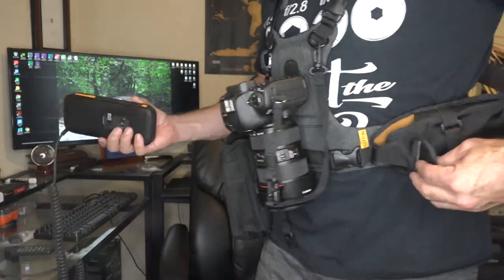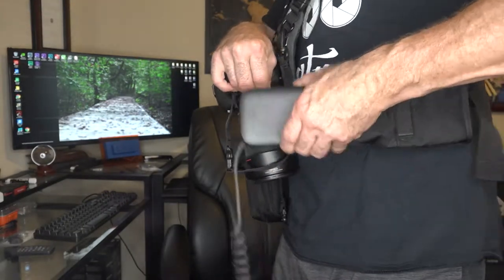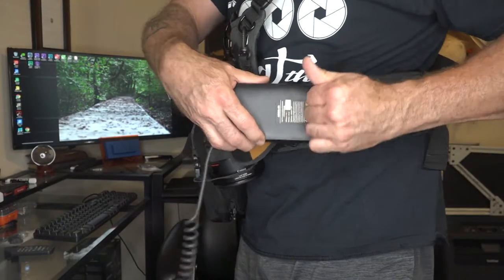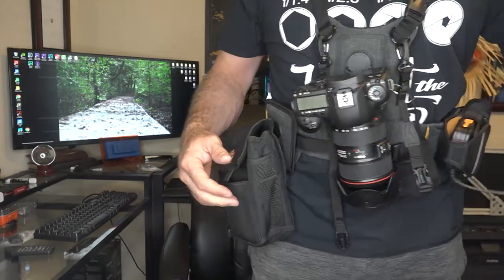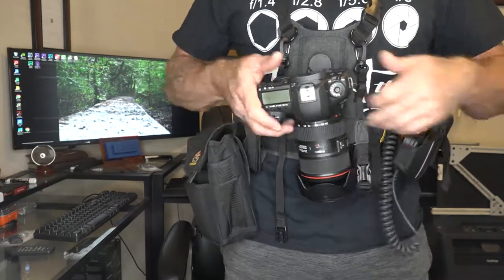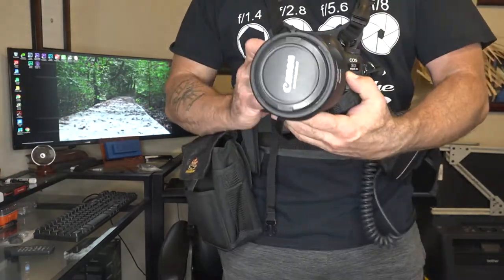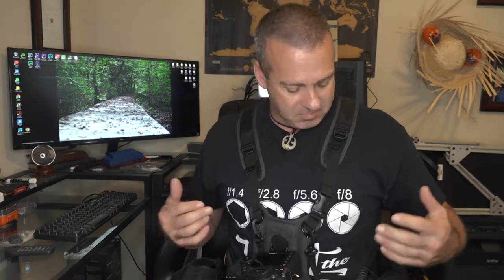You can see my little pouch over here from my flash battery pack that I reviewed last time — slip that right in there. And now I have got everything hands free. Go where I need to go, do what I need to do. Very little weight on your shoulders, nothing on your neck, nothing on your back.